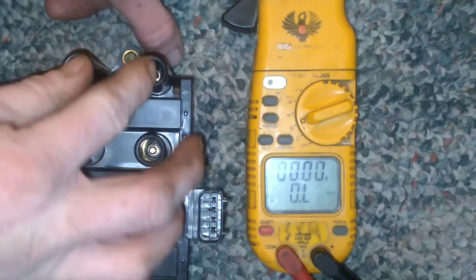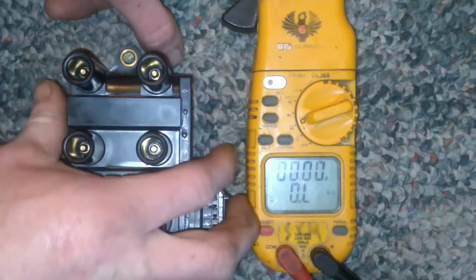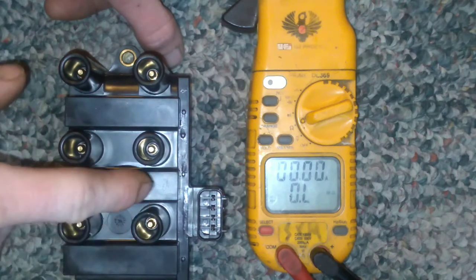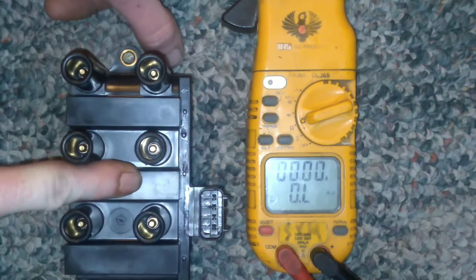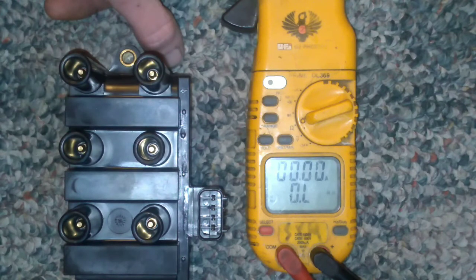With the unit plugged in and the engine running, spray all around it and see if you have a misfire. Also, it is better to check this after the car has been run for a while, because these can become heat soaked and actually read a higher resistance, thus causing weak spark.